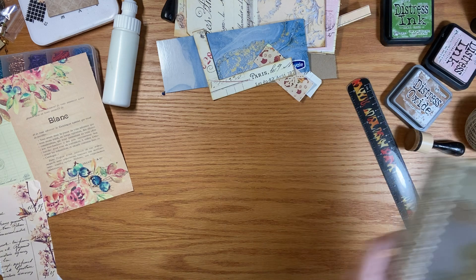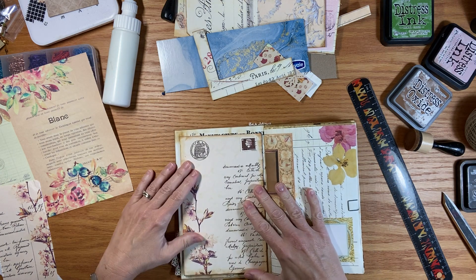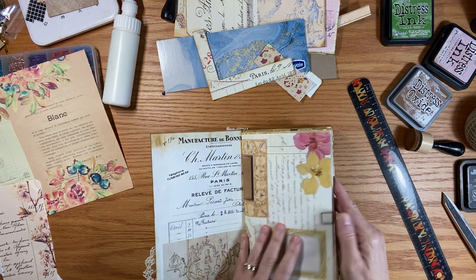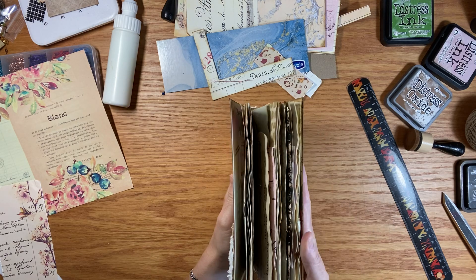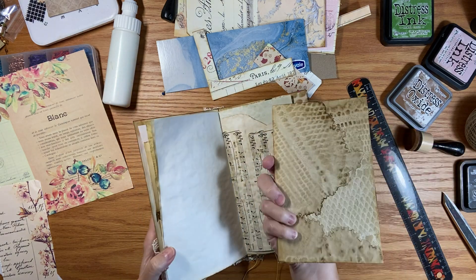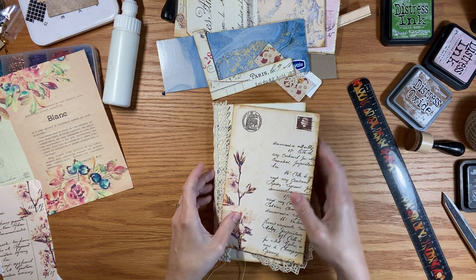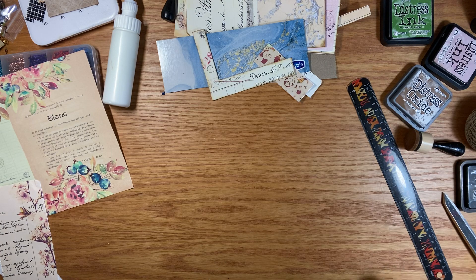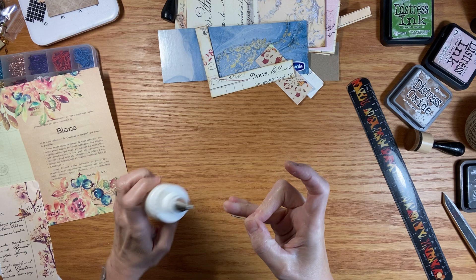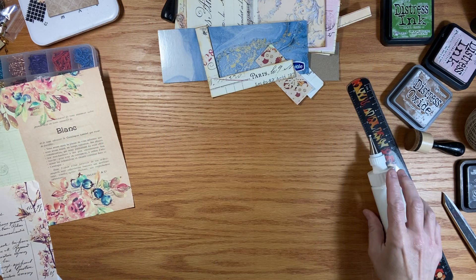And then when you put it in your journal, you can make a little pocket here if you want, or just sit it in. You can sit it in anywhere and then it's there to use when you need it. You can do some stamping on the back if you want, but I think the color that's there is lovely — it doesn't need much of anything else. I'm going to move it otherwise I'm going to lose it.